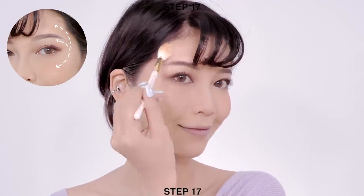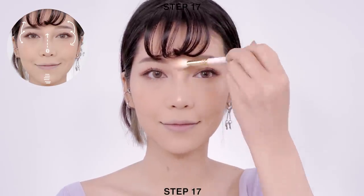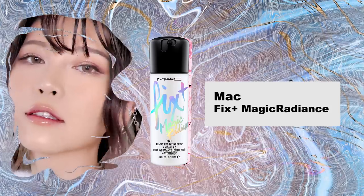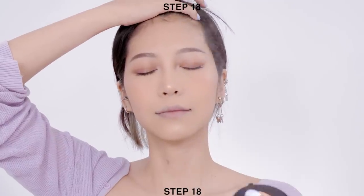Then apply the same highlighter onto the tip of your nose and nose bridge, and don't forget your chin. To set everything in place, apply setting spray all over your face. I'm so in love with this formula as it makes my skin glow without shimmer, so I highly recommend it.